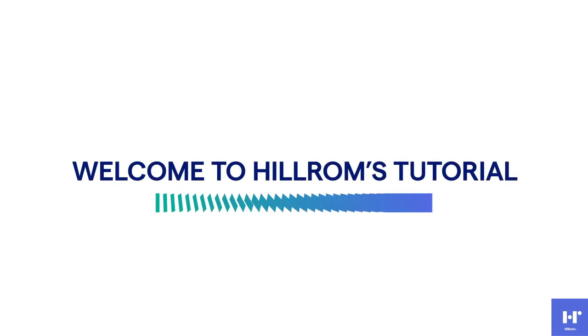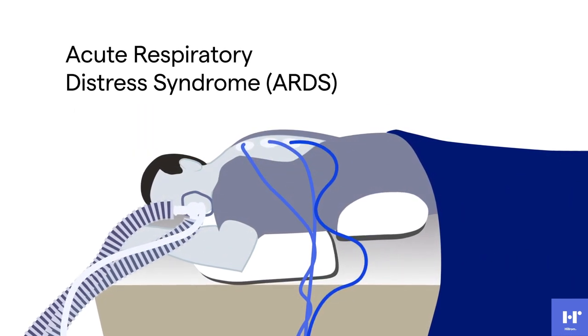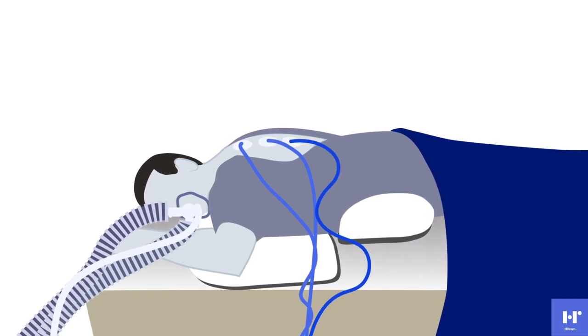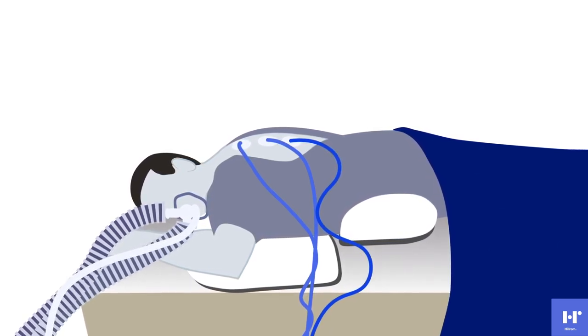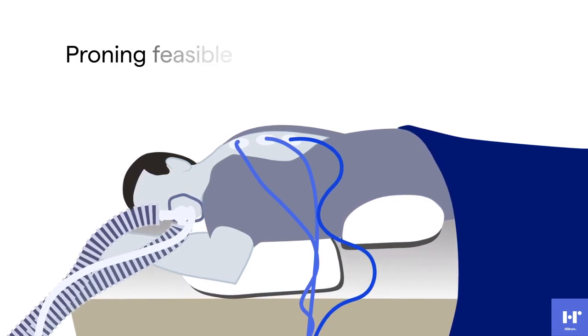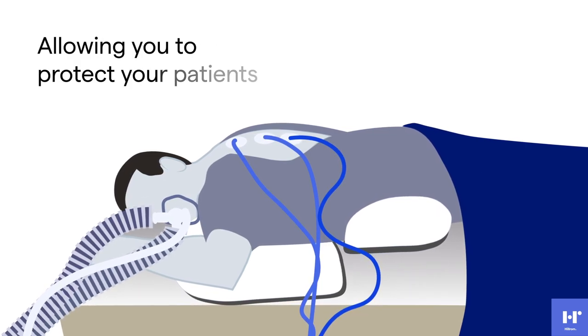Welcome to Hill-Rom's tutorial on proning patients using safe patient handling and mobility equipment. Proning patients with acute respiratory distress syndrome may increase oxygenation and reduce mortality, but the practice is difficult to perform manually. Safe patient handling and mobility equipment can make proning feasible by taking away the heavy lifting and allowing you to protect your patients.